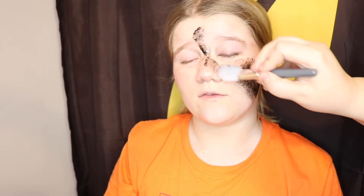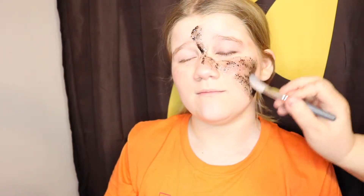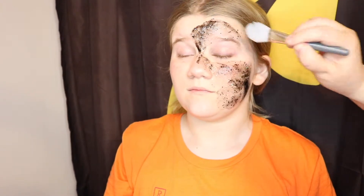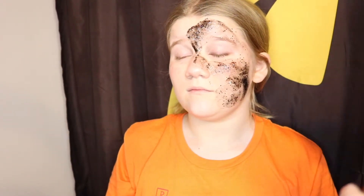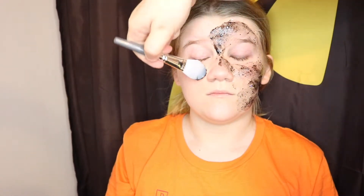My recommendation: put it on about a half an hour before you take a shower, so that way if you can't get some of it off, you can shower and help scrub it off.